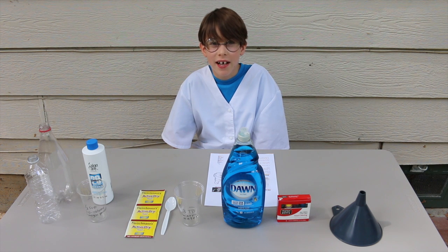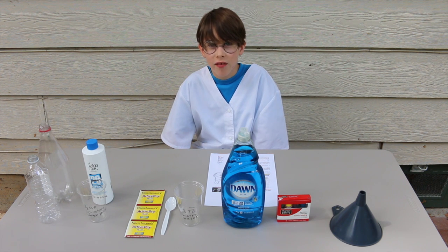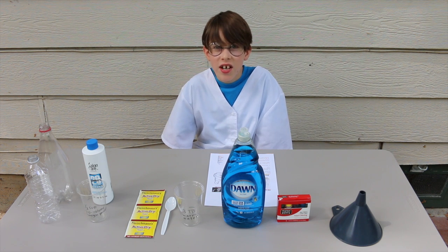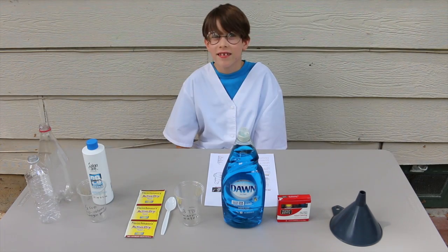Hi, I'm Mad Micah, and today we will make elephant's toothpaste. For whoever may have an elephant in the backyard — but by the way, it's not really toothpaste, so don't give it to them. And let's begin.